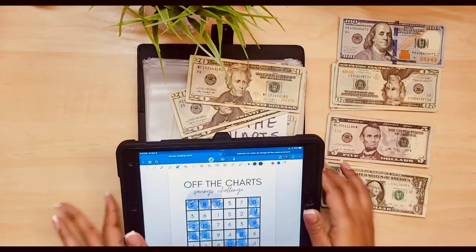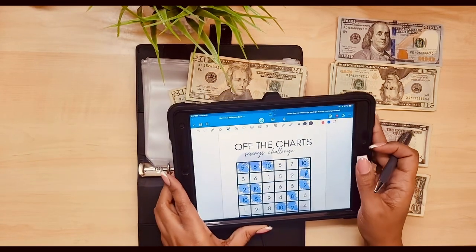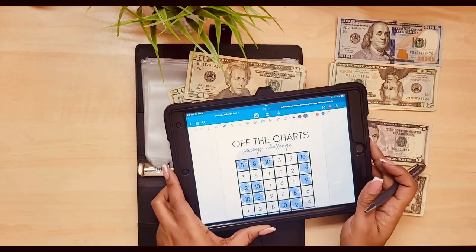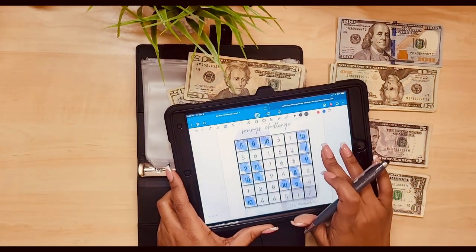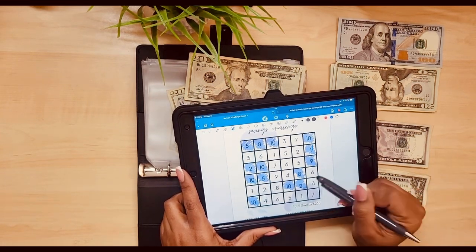I'm trying to finish as many savings challenges as I can, but I already know I'm not gonna finish everything. So it is what it is. 60. What do we want to do? I have all these weird numbers.